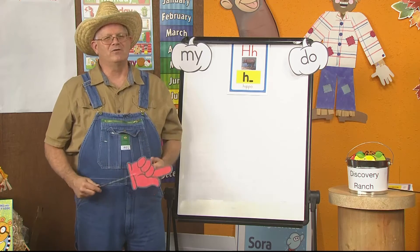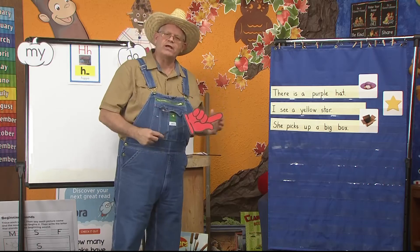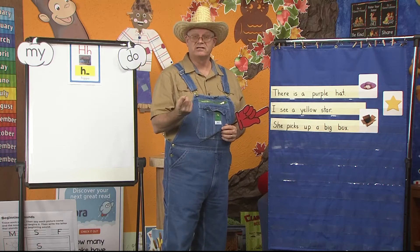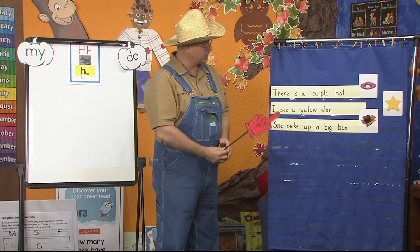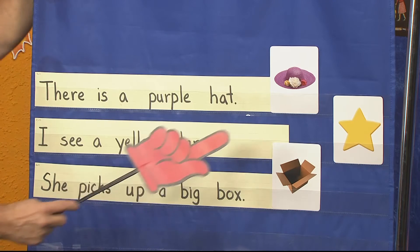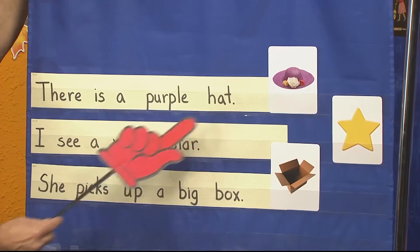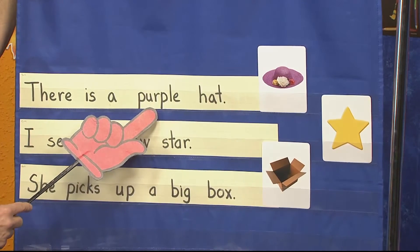This week we have been learning about adjectives. Professor Giesenberg told us that adjectives are words that give us more information about the noun. Did you know that adjectives can be colors? It could be shape and size — that helps us know what adjectives are. So let's look at our three pictures: I have a hat, a star, and a box. I noticed that the hat is purple, so I wrote a sentence: There is a purple hat.